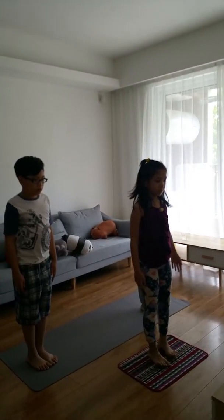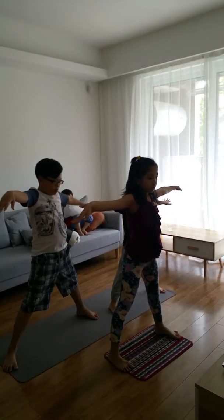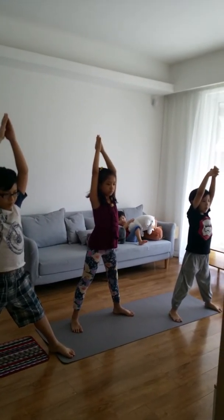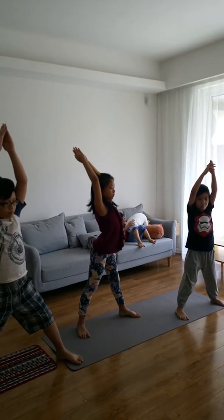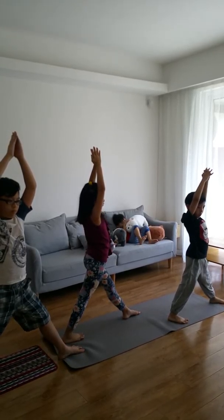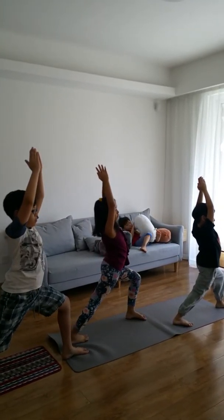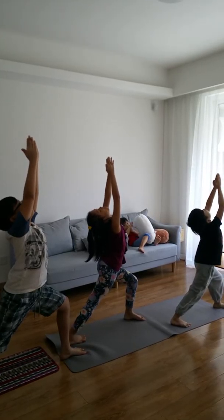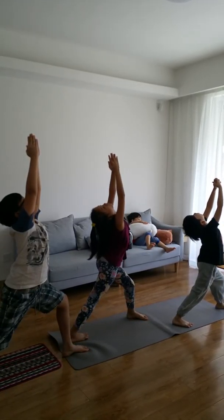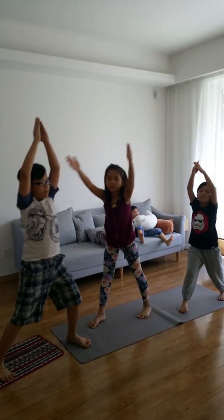Turn your legs three to four feet apart and extend your arms sideways with toes pointing forward and palms turned down. Turn your right foot out 90 degrees and your left foot in slightly. Turn your upper body and hips to the right. Bend your right knee to form a right angle. Look up at your fingertips. This is Virabhadrasana I. Stay in this pose for 10 to 20 seconds on each side. Now slowly come up and return to Tadasana.